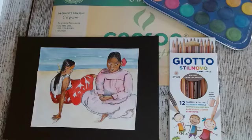Voilà, je vous ai donné tout le matériel à avoir. Et les pinceaux, bien sûr, évidemment, pour le côté peinture. Vous voyez ici le rendu. C'est une interprétation de l'œuvre de Paul Gauguin, Les Femmes de Tahiti.